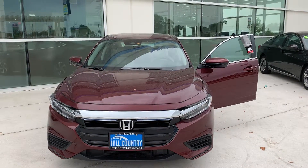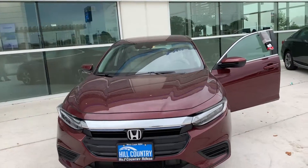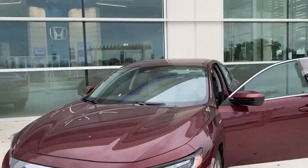Hey William, this is Jose Bautista here at Hill Country Honda, Office 1604. I just want to show you one of the few 2019 Honda Insights that I have available on the EX trim level.